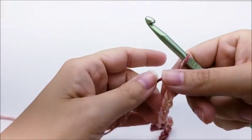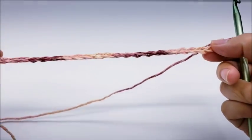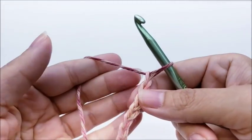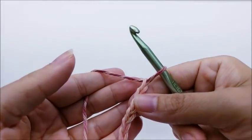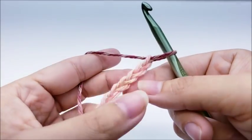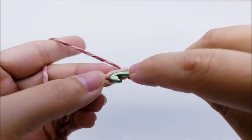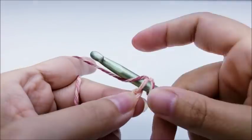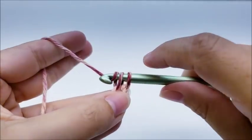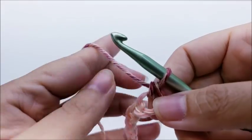Following my pattern, I started out with a chain of 112. I'm going to show you on a slightly smaller scale, but you start out with a chain of 112. Once you get your chain of 112 finished, you want to do a single crochet in the second stitch from the hook — just like that. Now we're going to start the repeat for the rest of this row.